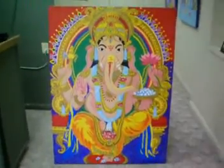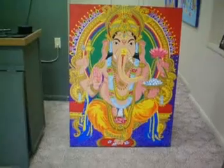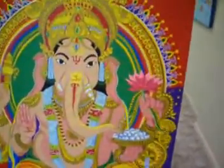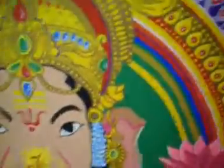I'm assuming the title of this one is called Ganesh. Yes. Wow, these are very ornate. Really nice.